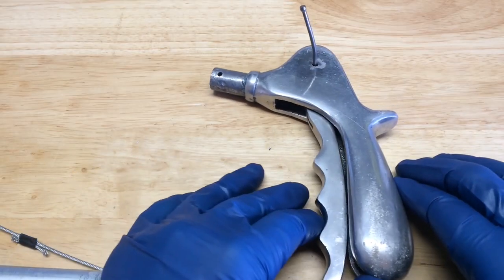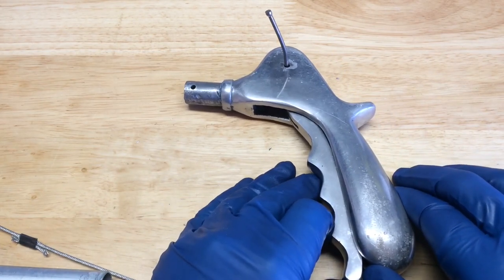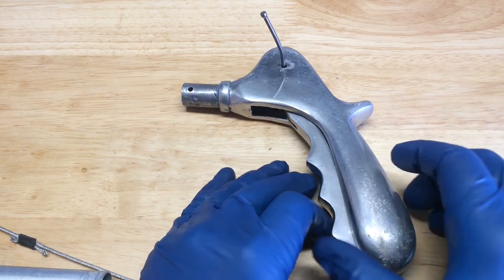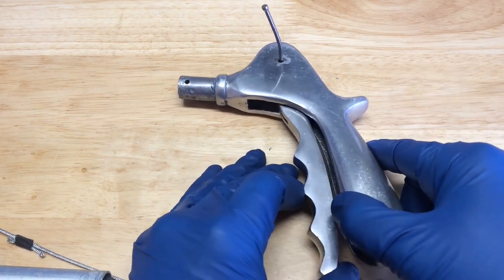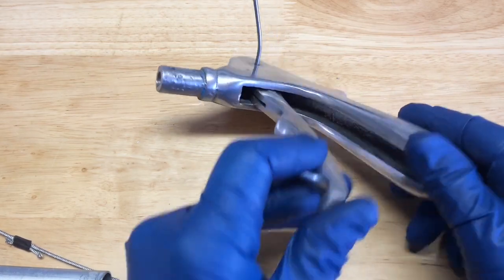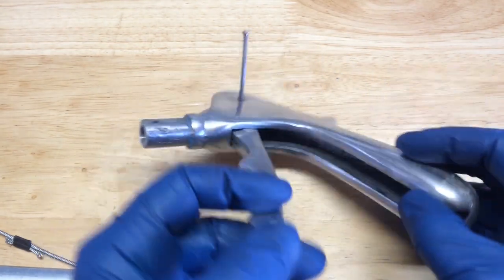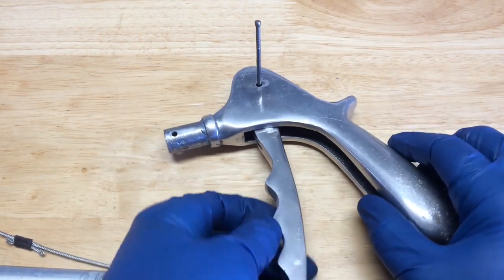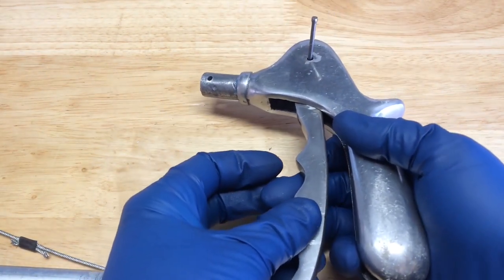Here's what was going on — I had to pull it back too far to get a good grip on the snake, and then it wouldn't let me release the snake because this was catching here. I can see where this is cast aluminum and it's real rough, so I'm going to clean that up where it was also contacting. I don't want to have to pull it all the way back like that.